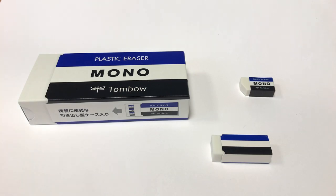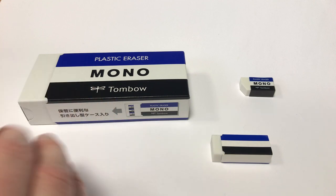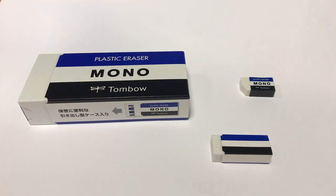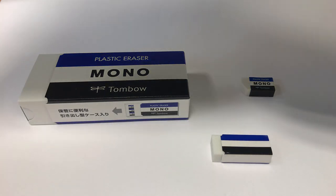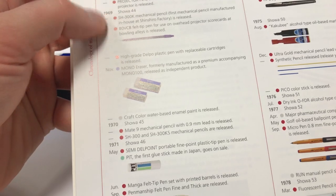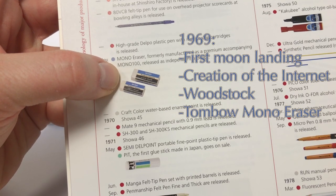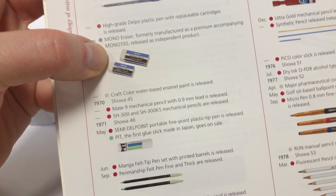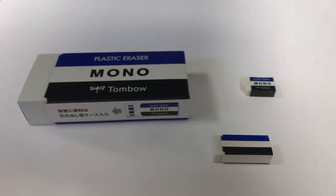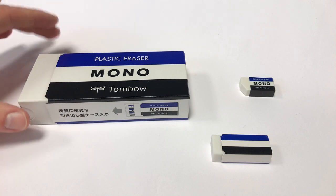You've probably seen this eraser before — in Japan it's quite popular. The eraser was released in 1969 in November. It used to come with the mono 100 pencil, but at that point in '69 they decided to release it as an independent product.